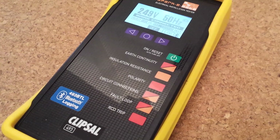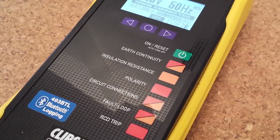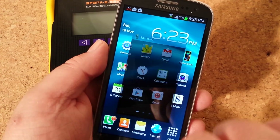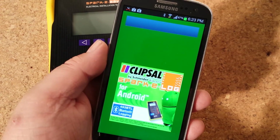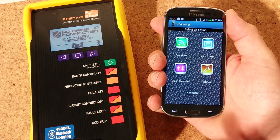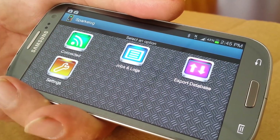Let's take a brief look at some of the tests on offer. We're using the SparkyMate 493 BTL with Bluetooth logging. First we'll bring up the SparkyLog app and pair SparkyMate with our smartphone. Now we'll start a new job for today's demonstration and call it One High Street.